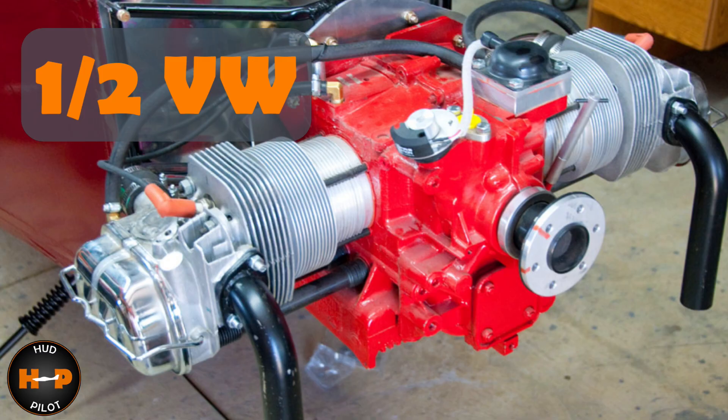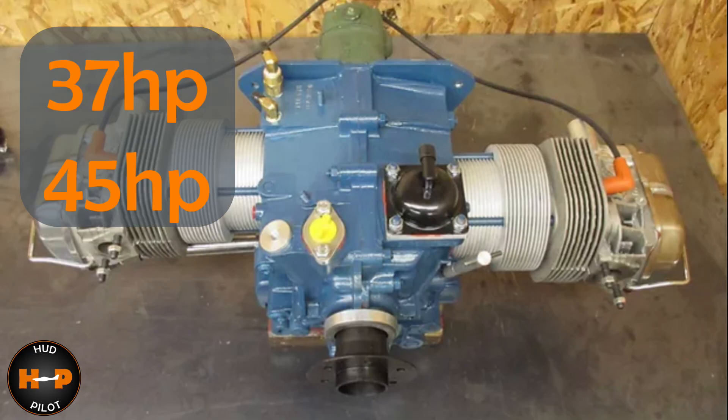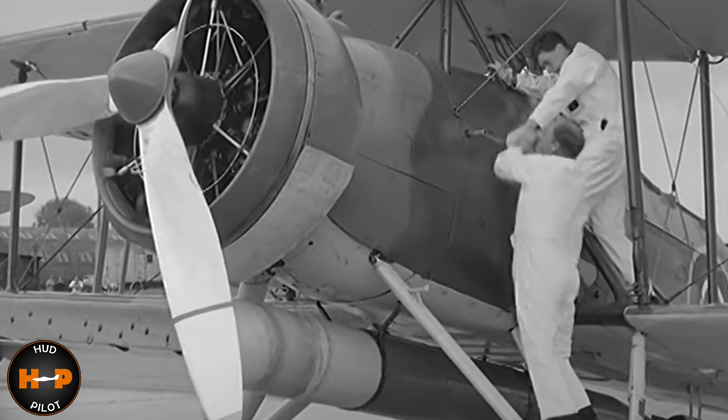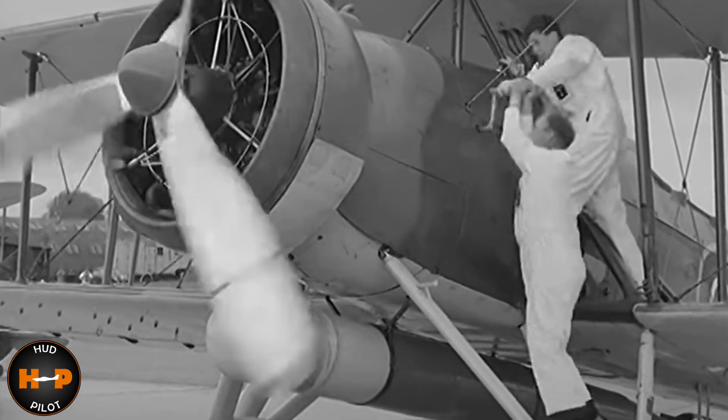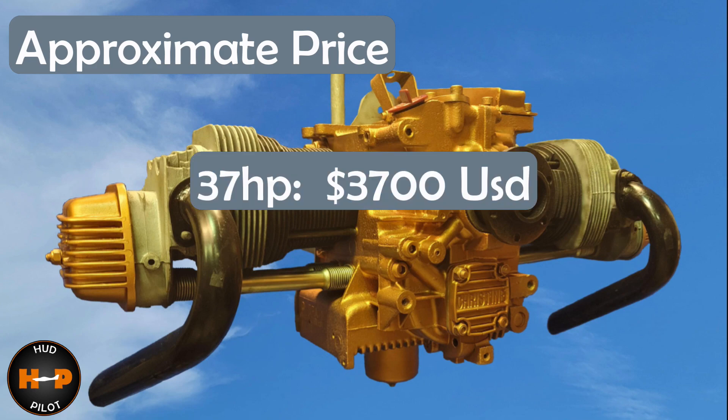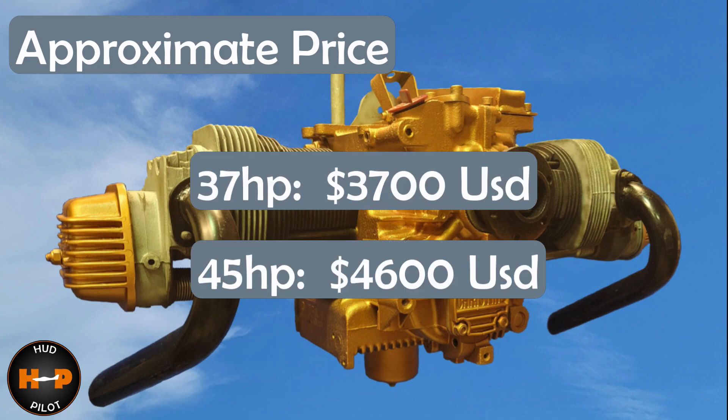The Ultra Cruiser Classic was designed to use a half Volkswagen engine. You can opt for either a 37 or 45 horsepower model, weighing in between 80 and 103 pounds. Options include battery and dual ignition — based on those findings, you'll likely be hand-propping this baby. Prices are $3,700 and $4,600 for the 37 and 45 horsepower models respectively.